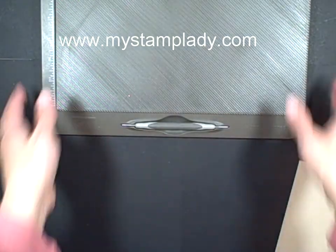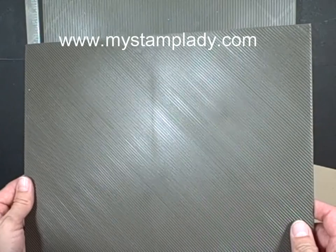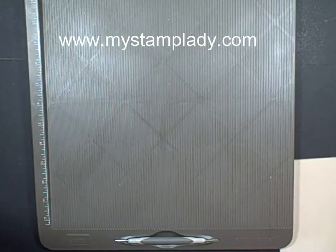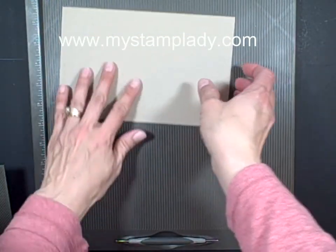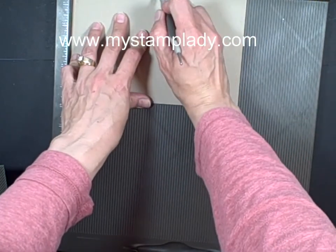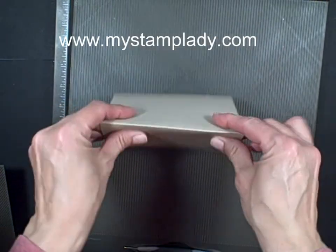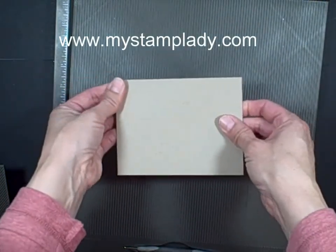I used the Simply Scored along with the diagonal plate. I do have other videos showing how to use both of these pieces, so I'm not going to go into a lot of detail right now. To get my crumb cake cardstock, I scored at 4 and a quarter inches, which gets it in half. I like to score my cardstocks — they get a better, crisper fold at the top.